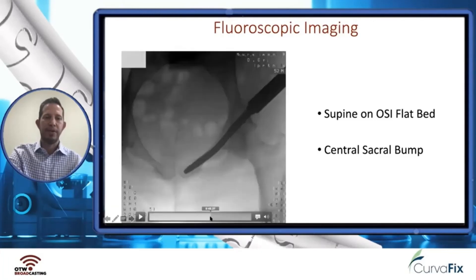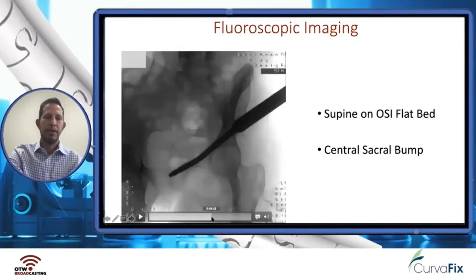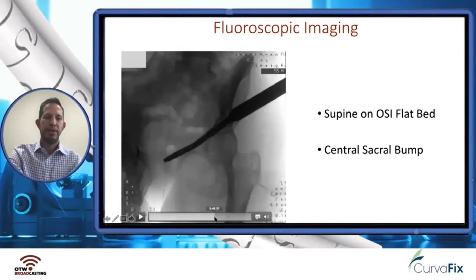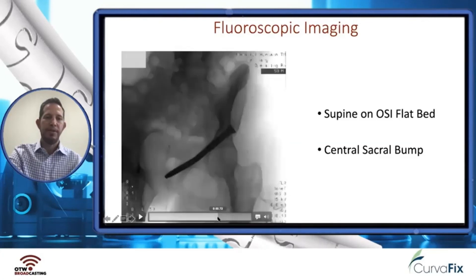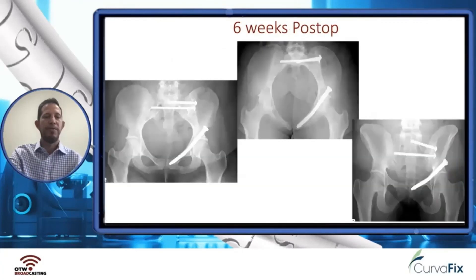You can see we have nice length, and how the curve allows us to accommodate this corridor. We tension it down, and there's a final inlet image and final obturator outlet image. Here are films at six weeks post-op with AP inlet and outlet views. She was made weight bearing as tolerated with a walker immediately after surgery, had pain resolved by about three to four weeks, and did well without any clinical events.